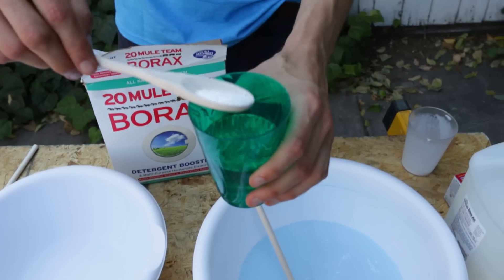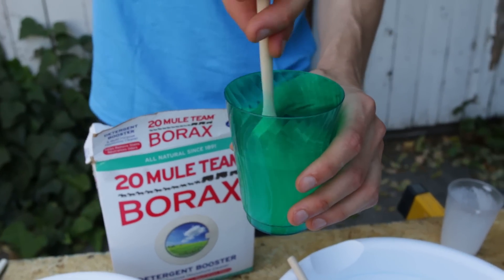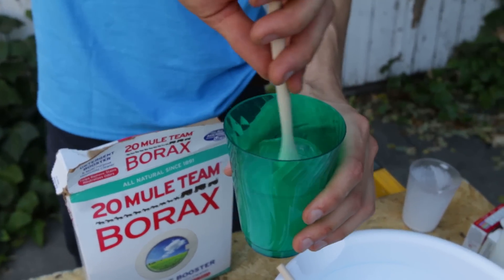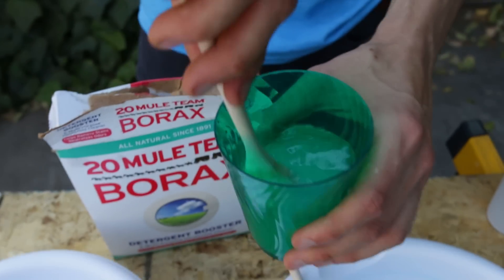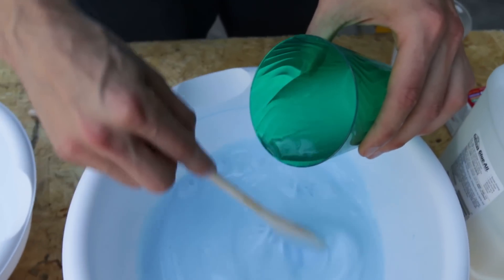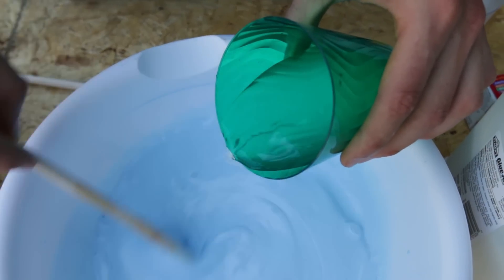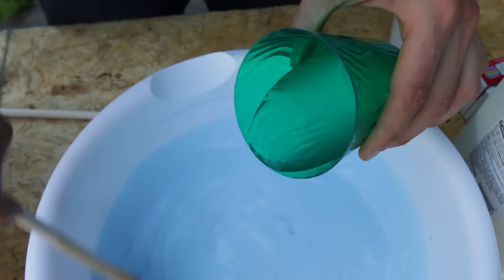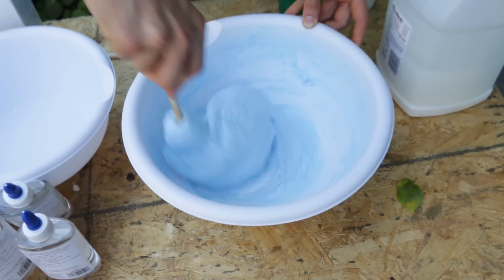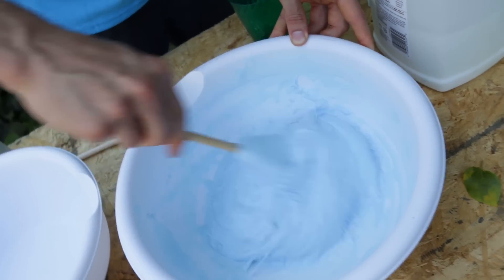So what I'm going to do is mix that together right in there, stir it up. Borax water — don't drink. And I slowly add this to the mix. Pretty much like instantaneously when you add it, it congeals. There's some nice gooey slime for you.